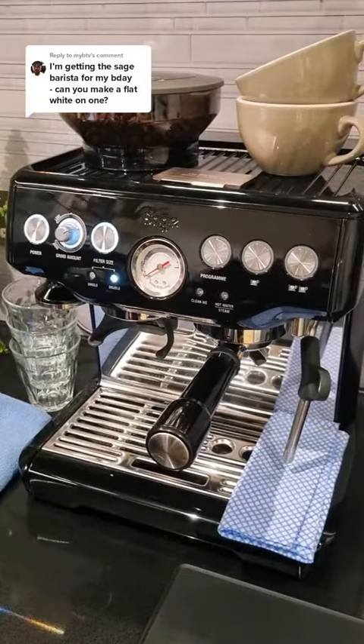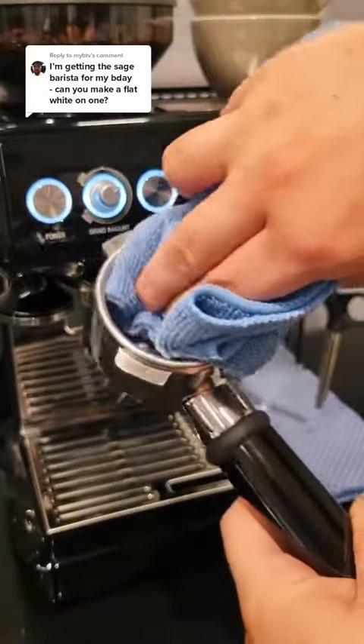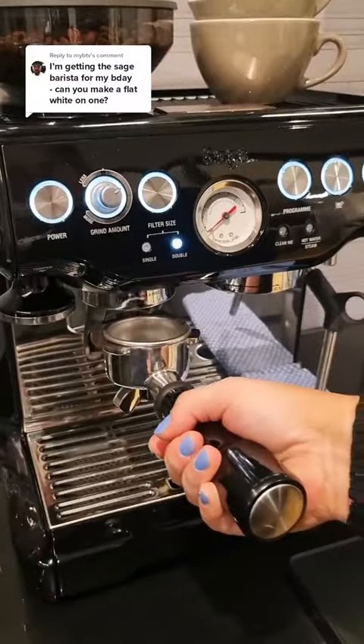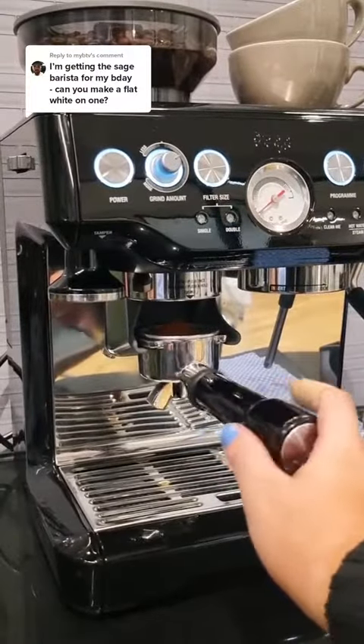You absolutely can! All of our machines are espresso machines, which means you can make any type of espresso based drink. So that's going to be things like your lattes, flat whites, you can do iced coffees and things like matcha and hot chocolate as well.